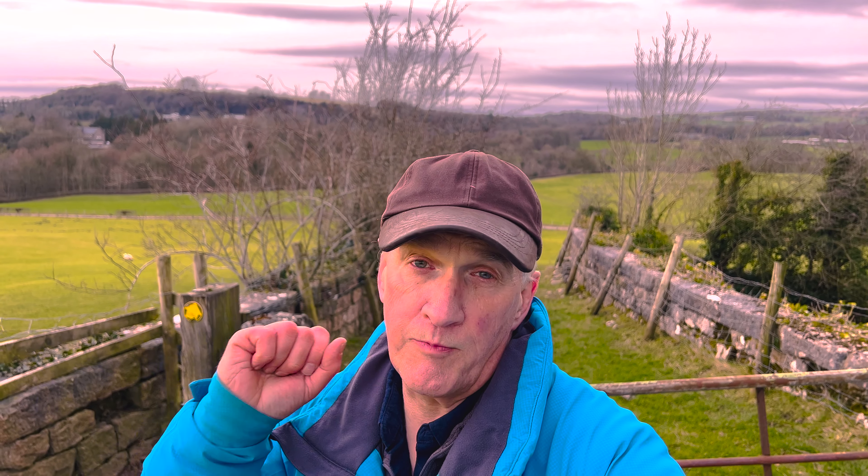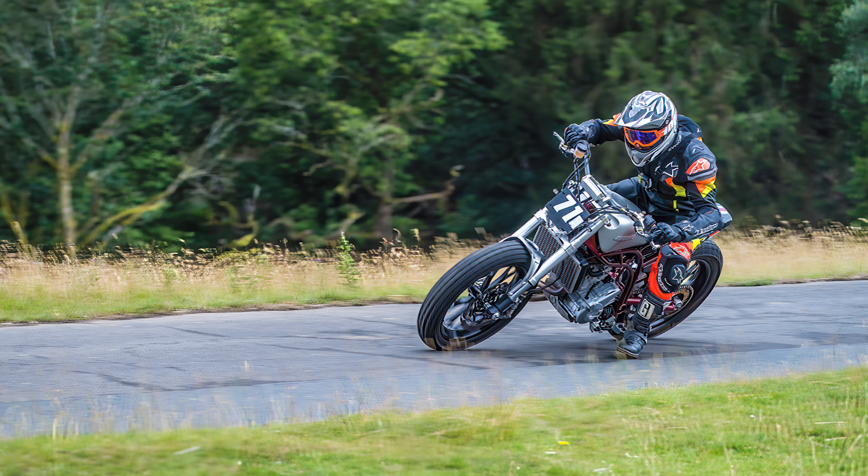Another helpful tip is to take test shots and check that everything is sharp and in focus. This is particularly useful when photographing moving subjects like sports action — motorbikes or cars on a racetrack, for example. If you know there's a specific point they'll pass, you can pre-focus on that spot so anything passing through it should be in focus. Taking test shots is a great way to confirm all your settings are correct and you haven't made a simple error.